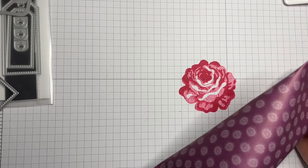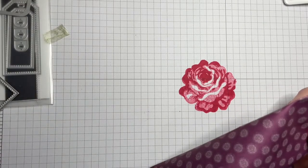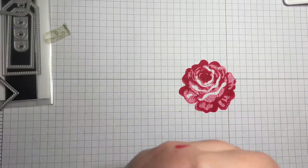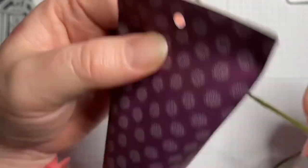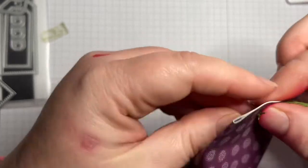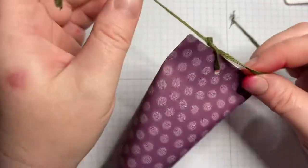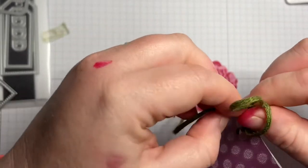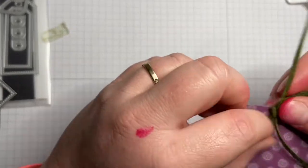I'm going to tie it shut. I have some beautiful — I think it's mossy meadow — yes, it is mossy meadow ribbon twine. I'm just going to cut myself off a piece of that mossy meadow string twine and tie it closed. That way I can untie it when I'm ready to gift it to somebody and put a little treat inside, maybe a gift card or a chocolate or something.